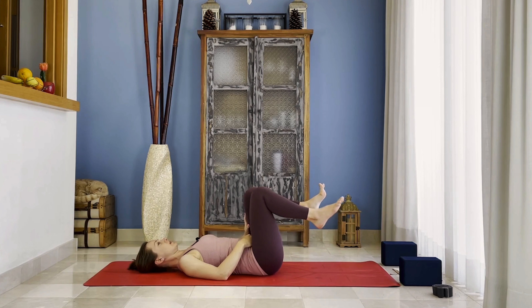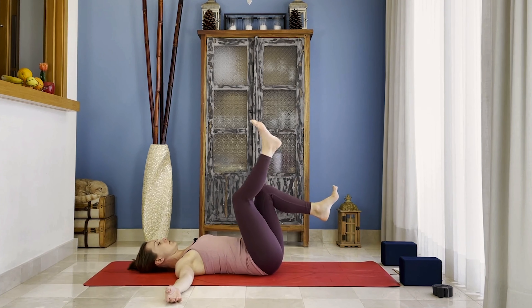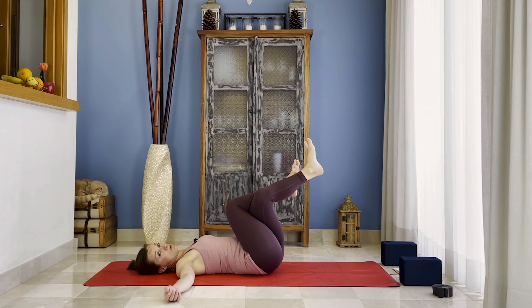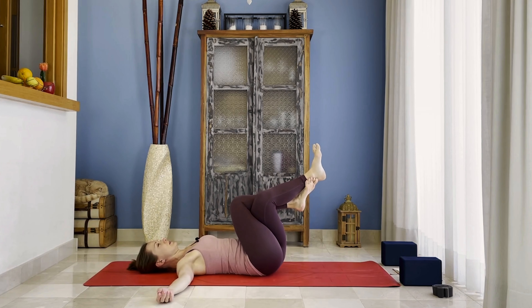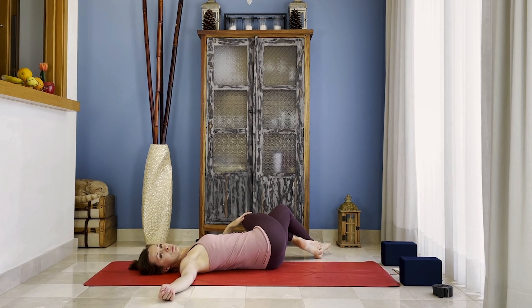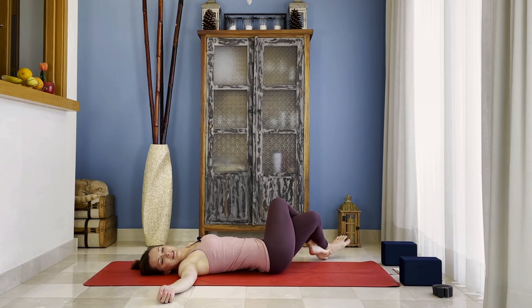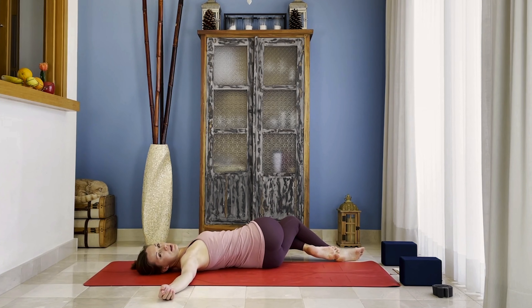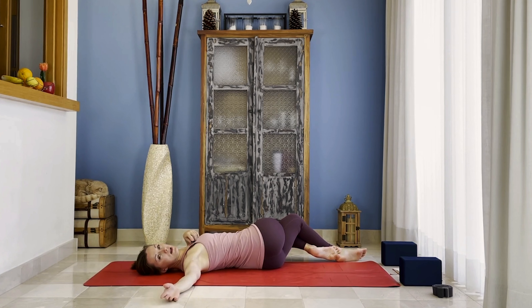Then bring your left knee into the chest, right knee into the chest. Open your arms to the sides. See if you can place your right knee over your left and cross your ankle as well — maybe you're just here without crossing the ankles. From there, bring your knees over towards your left and look over your right shoulder. Very important that you keep your right shoulder away from the ear — relaxed and on the floor. Maybe your knees are in the air and that's fine, but the right shoulder has to stay on the floor.